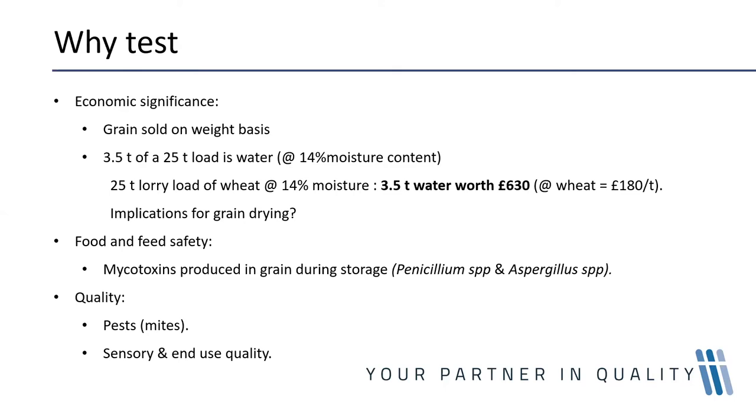Another very important aspect of why we test is food and feed safety. One of the most significant food and feed safety considerations for grain is the presence of mycotoxins. If grain is stored at too high a moisture content, you will have a lot of trouble storing it safely before passing it on to your buyer.